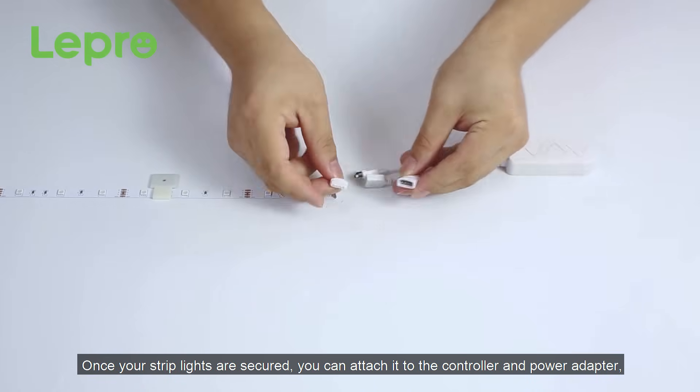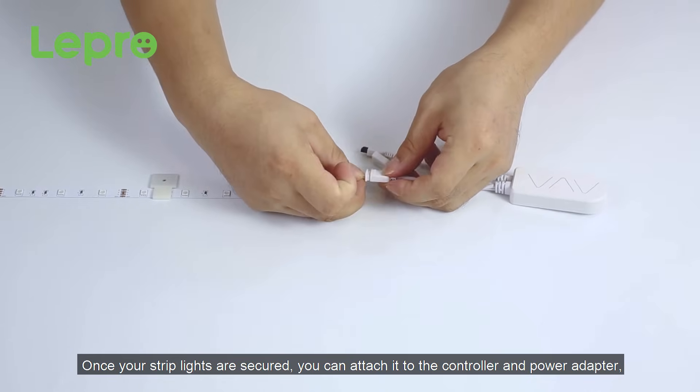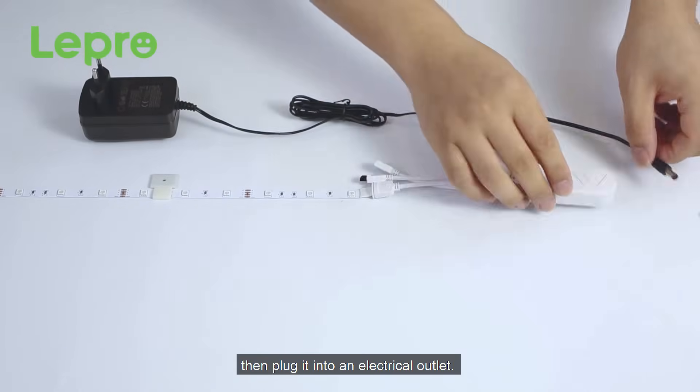Once your strip lights are secured, you can attach them to the controller and power adapter, then plug it into an electrical outlet.